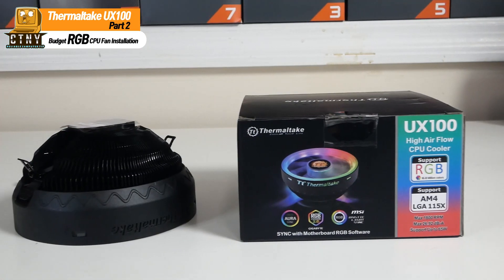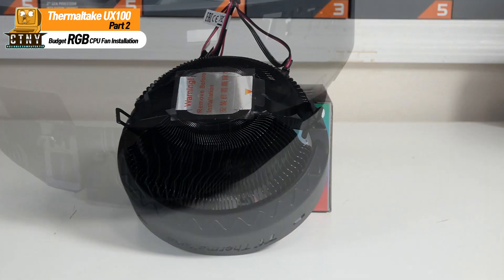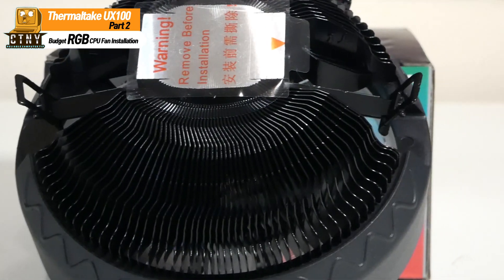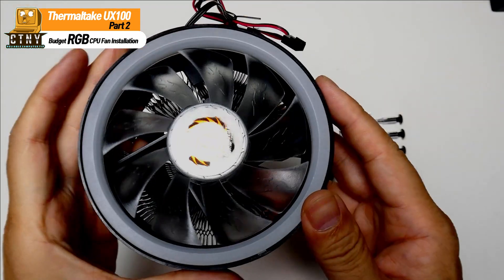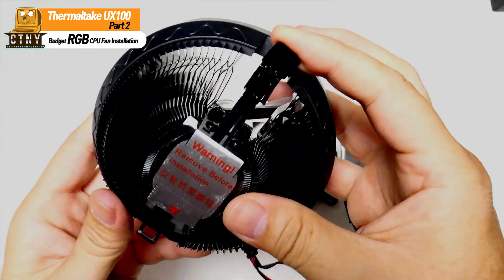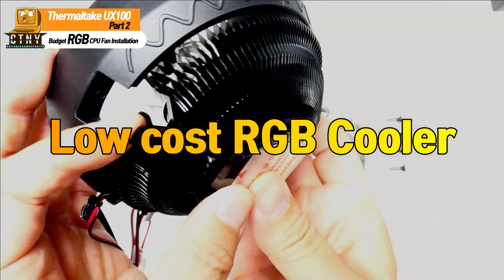Hello, I'm James from Kaptong, New York. This video is part 2, to deal with the difficult and confusing parts of the installation process of the Thermaltake UX100, which was uploaded last year. It was the first time to appear in the low-cost RGB CPU cooler market and gained a lot of popularity.